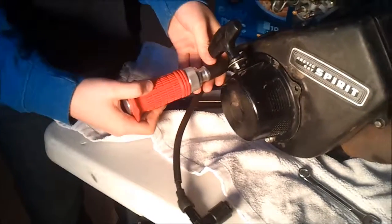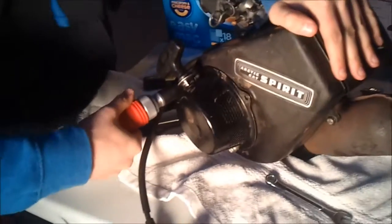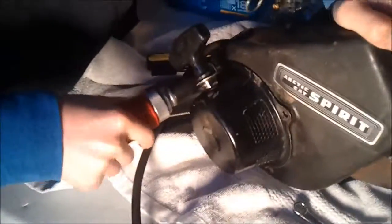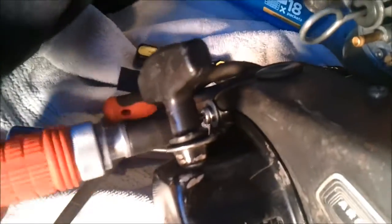Does that exhaust come off now? Yeah it does, but we don't want to take this off. This tool's the best.